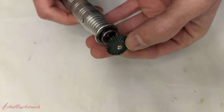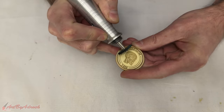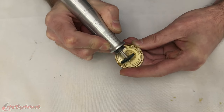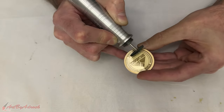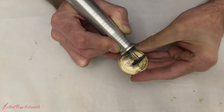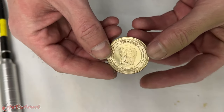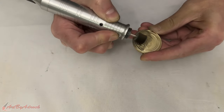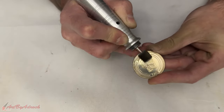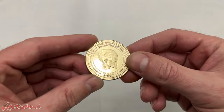To clean this up, I'm using a small bristle brush on the back of my rotary tool and simply going over it. Then I'll go over it quickly with some polish to get it a little more shiny.